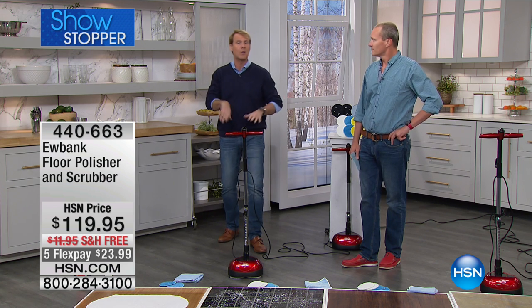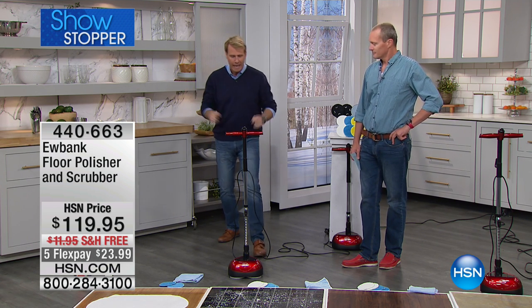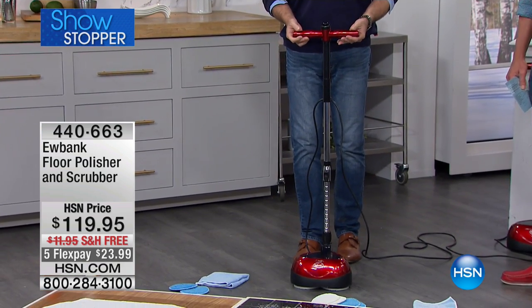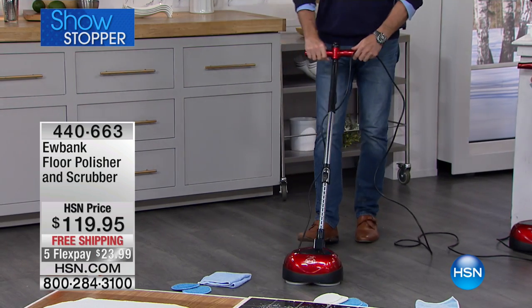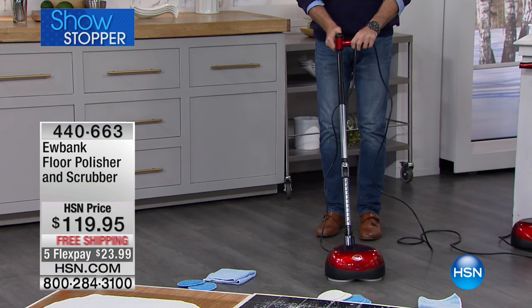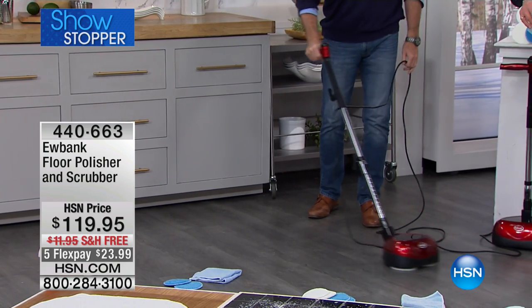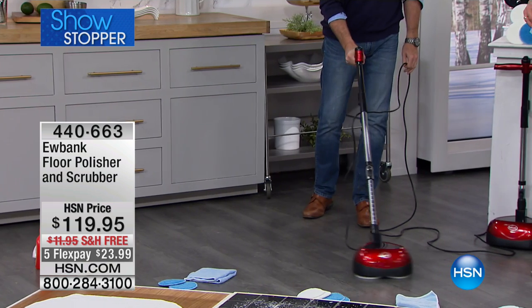Now you mop once in a while — once a week or so — but every once in a while you really want to take it to the next level. It weighs less than eight pounds. It has a 23-foot cord, and here's how you turn it on. You simply pull it back and it starts to go. It glides. You can use it with two hands, or press the button on top and go with one hand. It does the work for you. One hand, and I can scrub and polish.